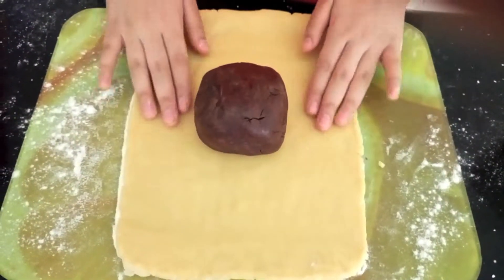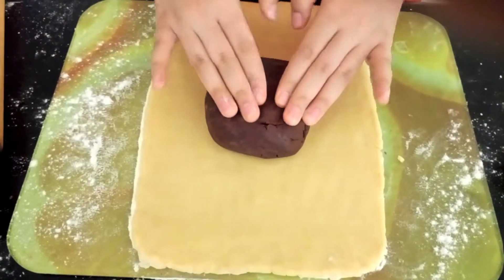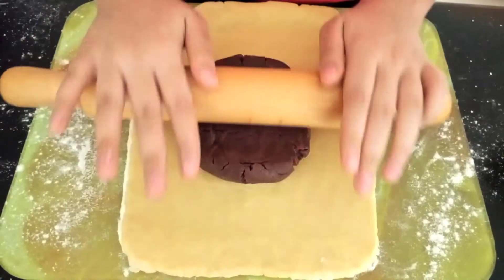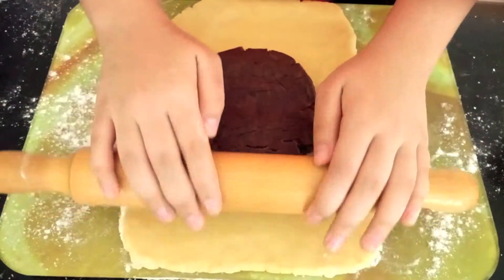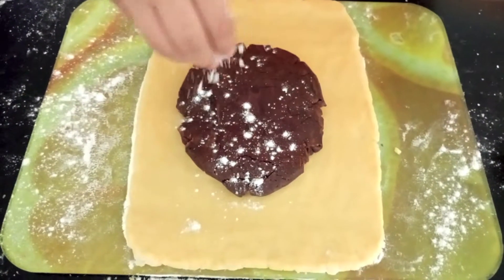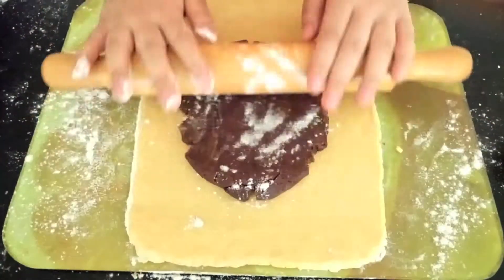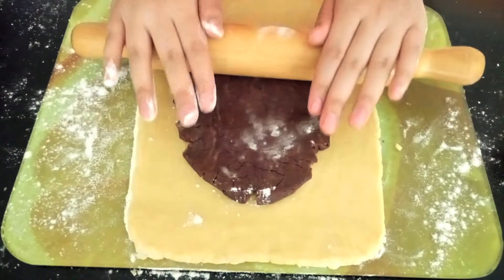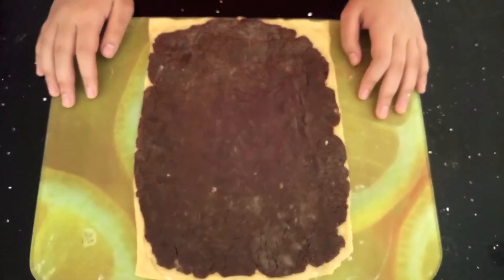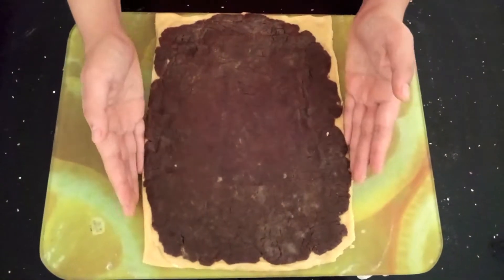Once you've rolled out the white dough mixture, just place the chocolate mixture on top and roll it out to about the same dimensions as the white one. Just lightly flour the dough mixture and roll this out evenly as well. Once you've rolled out the chocolate mixture on top of the white mixture, this is what it should look like.